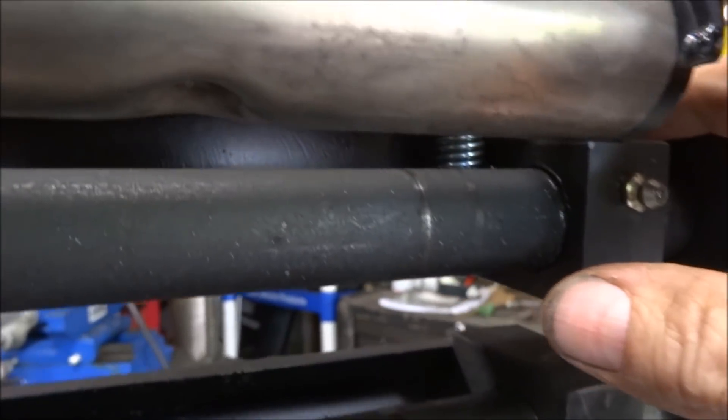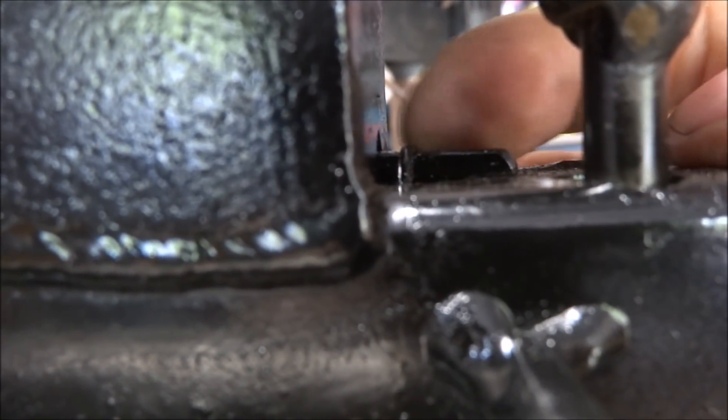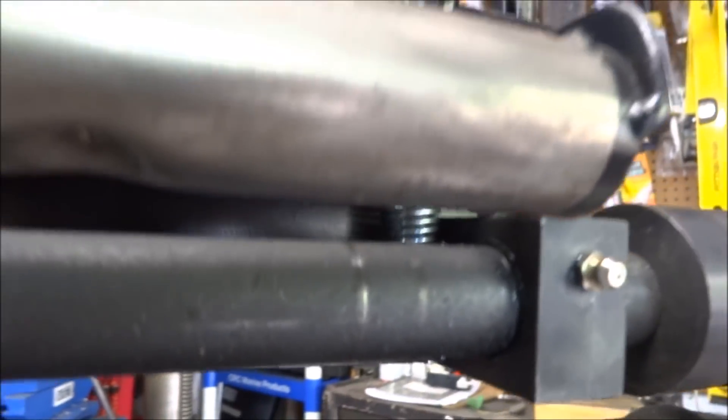There's a hole drilled all the way through this square tube that the spring goes all the way up through, and it locks onto this little T-bar — you can see the spring locking on right there. That's the screw in a little angle bracket that the spring hooks onto, and that makes the whole thing spring-return up whenever you release the quick release.